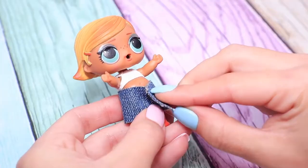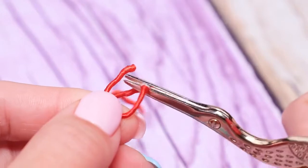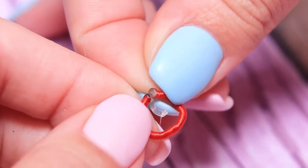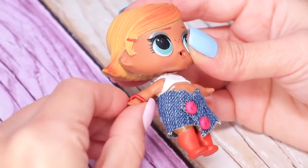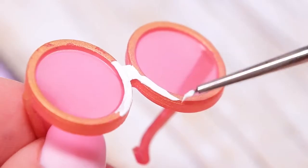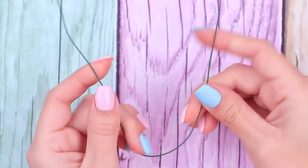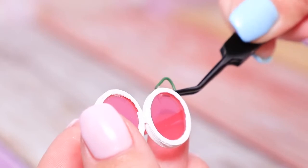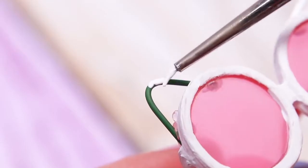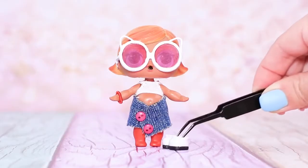Hot glue the skirt to fasten. Decorate it with little beads. Make a bracelet from a decorative cord. Take gold glasses and coat the rim with white acrylic paint. Bend a wire to shape cat ears and hot glue it to the glasses. Paint the ears white. Pick out white boots.